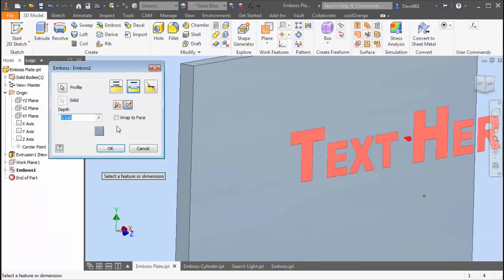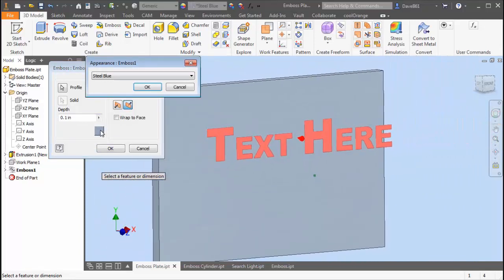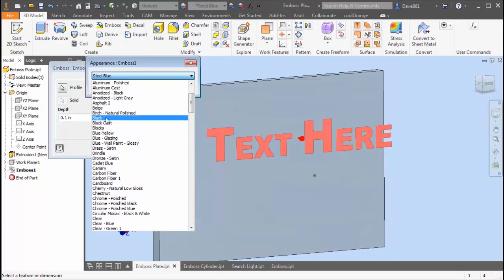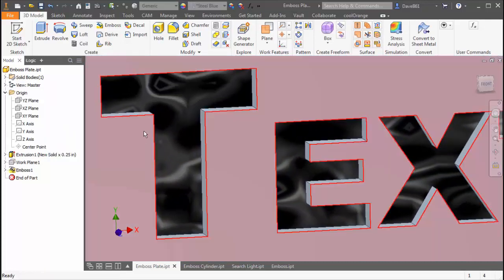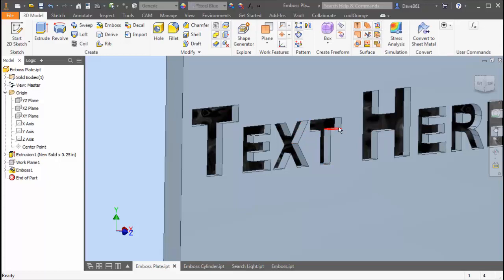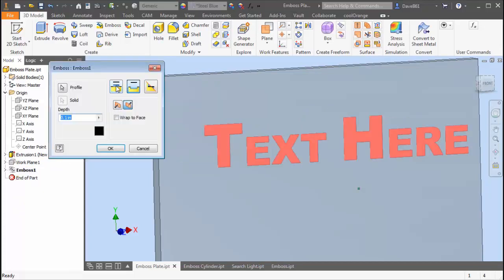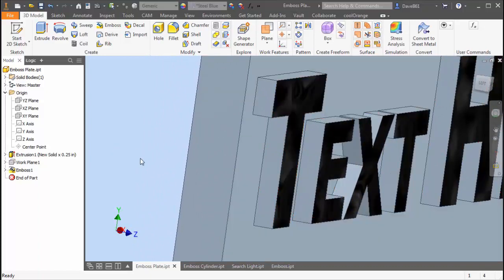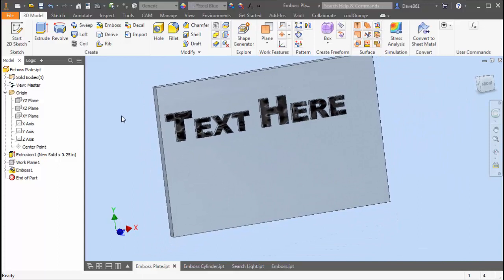Another effect we can do here — I'll edit the feature — is choose a color. I'll select black for now. The only issue is it only puts color on the face of the text, so the walls are not going to be affected. You can select them individually but it takes a lot to get every face. The same applies if I edit the feature and go to emboss instead of engrave — the color is just on the text surface, not the walls. Even so, it still gives you a pretty good effect.